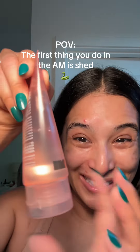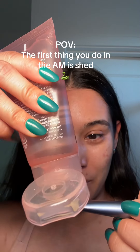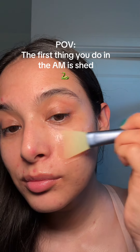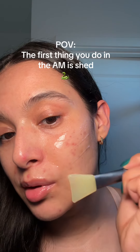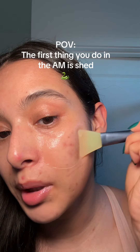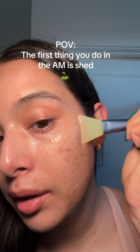This is what it looks like. I'm supposed to apply a thin layer over my face. It feels really cooling, and you're supposed to avoid the eye and lip area, so I'm just going to put it all over my cheeks and around the eye and lip area.